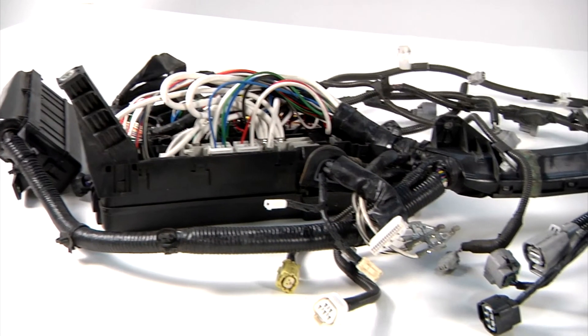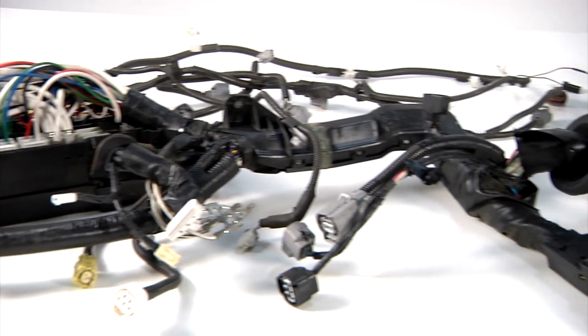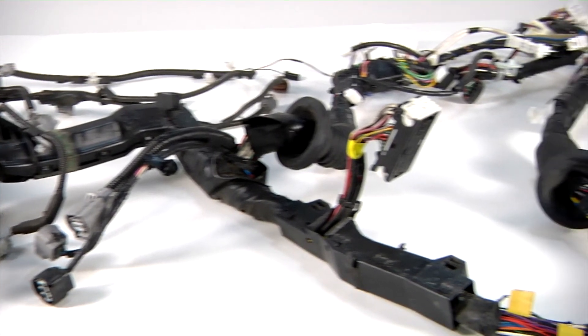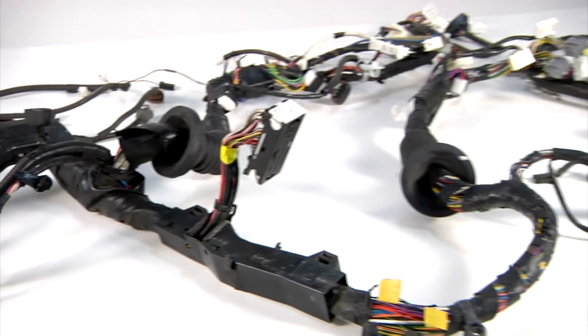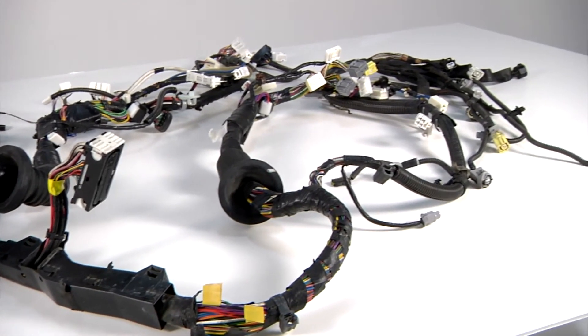Let's take a closer look at what we're here for today. 2007 Toyota Prius — the harness assembly experienced some rodent damage. The cost of the harness is roughly $2,700. We're going to be able to recondition this harness back to OEM specifications for about $15. Let's take a closer look.